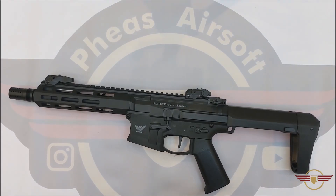Hey guys and welcome to Vez Air Software. Today I'm going to show you how to remove the front rail system off this DE M904G.